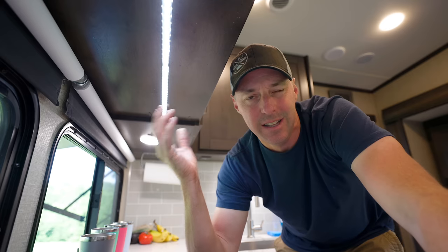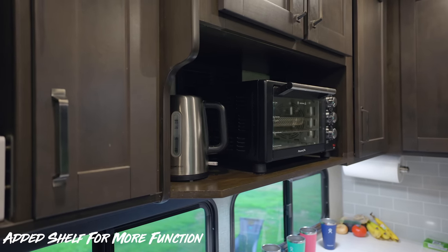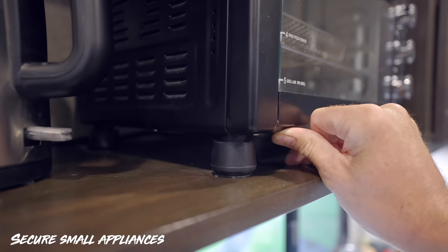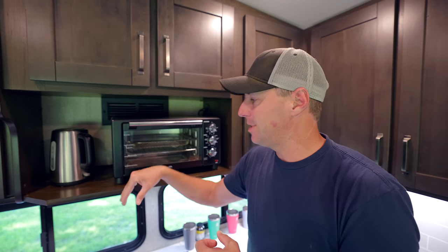The shelf above the range is also a modification I've had questions about. We put it in after removing the microwave — something we just don't use — so now we have space for a tea kettle and an air fryer. We attached rubber feet — the kind used under chair legs so they don't scratch floors — cut them down a bit and nano-taped them down, so the shelf nestles right in there. Thousands of miles later, it hasn't moved at all.